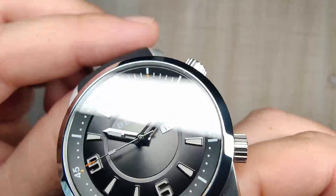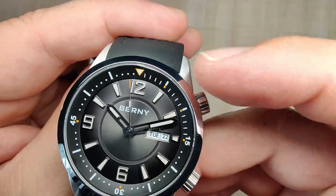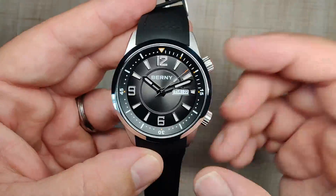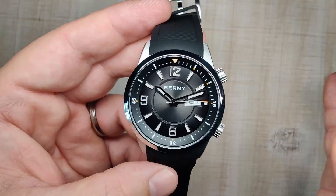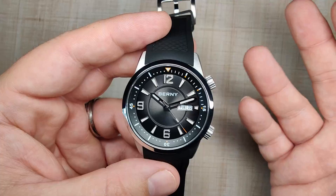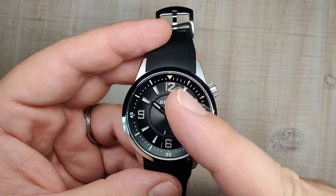Otherwise the bezel looks really good. The bezel markings are a simple black bezel with white printing, and little orange accents — orange on the triangle and at the 5-minute markers up to 15 minutes, then at 30 and 45. I've got no issues with the bezel other than that alignment and the fact that the pip is not loomed. There's no loom on the bezel insert, which is a little disappointing. Loom on the pip is a minimum, so Bernie, if you're looking to update this thing, fix the alignment and loom that pip.